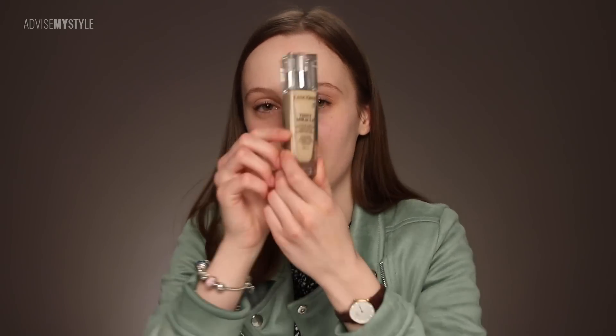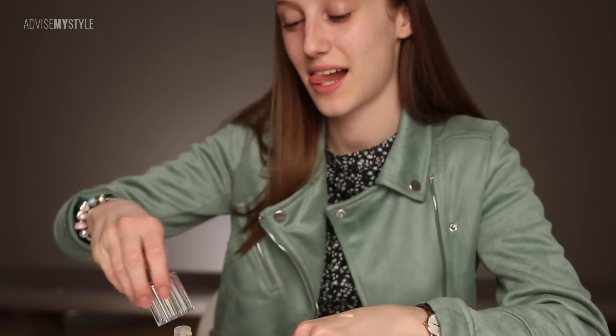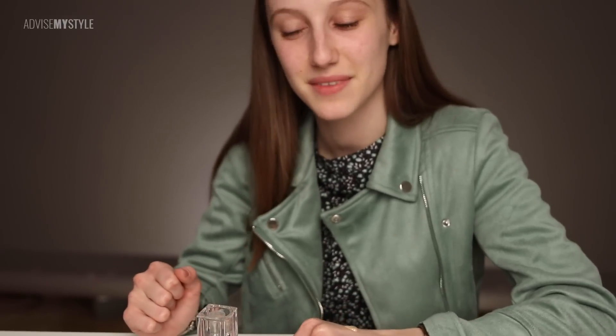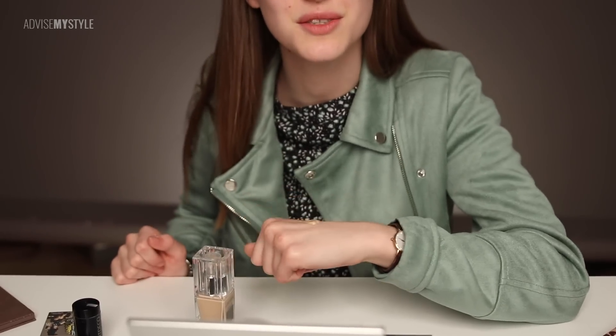What do you do first? Well, I first use moisturizer, which I already did, but then I'm moving on to foundation. Today I'll be using the Lancôme one, so I'm going to take a pump and a half on the back of my hand — because it's less messy. I don't use a brush, I just use my fingers, but then it's all over my hands. It's like putting on moisturizer. My makeup usually takes about 15 minutes, so there isn't much time.